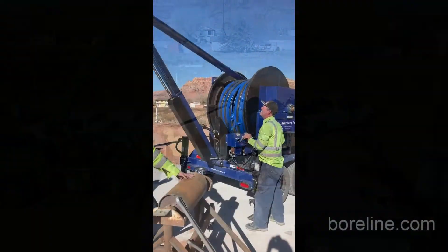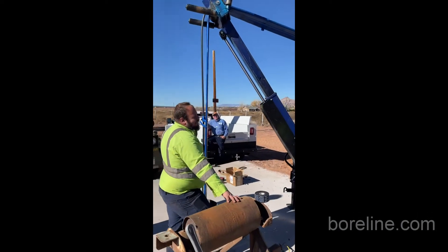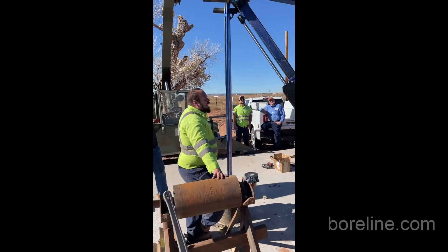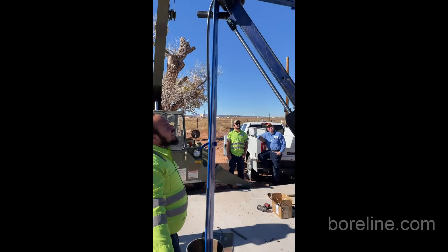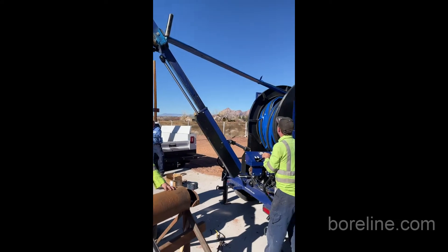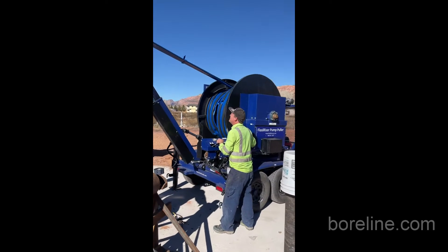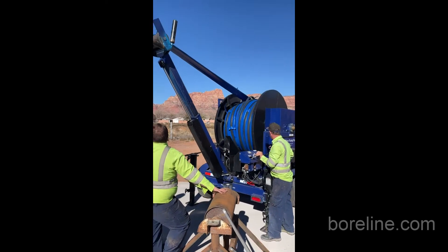You can see very small footprint around the well. Very easy to install. As mentioned, this is one continuous length, so this will just roll out and out and out.